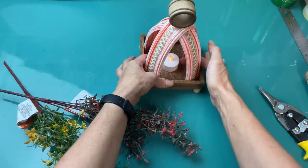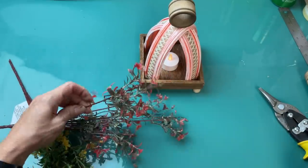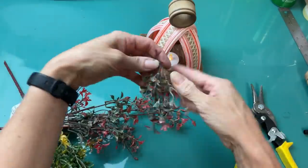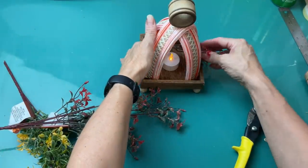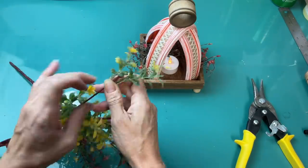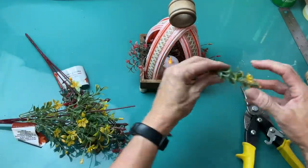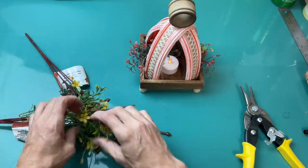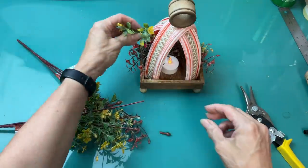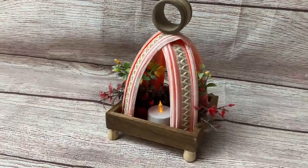Now I'm just going to use a battery powered tea light in the center of my lantern and then some of these little — I think they were called fall grass or something like that — some of these dark red ones and then I will also use a couple of the yellow ones just to add a little bit of floral to this piece. And here's our finished product.